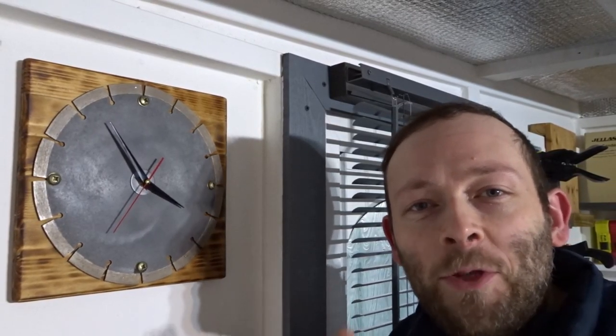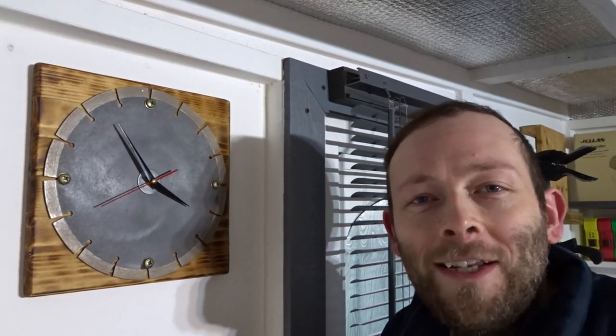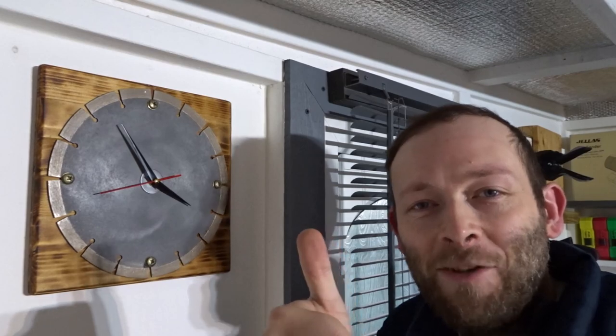That's about it for this video guys. If you liked the video please remember to like and also consider subscribing for more DIY related videos, and as always thank you very much for watching and I'll see you next time.